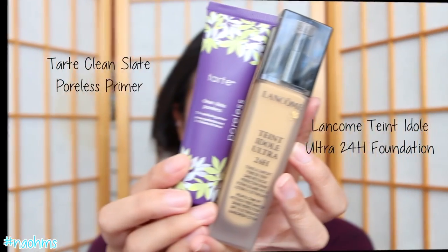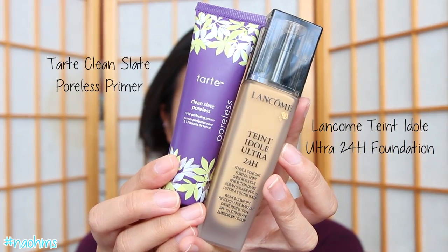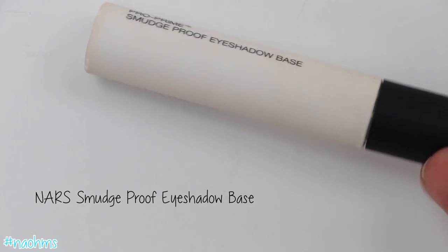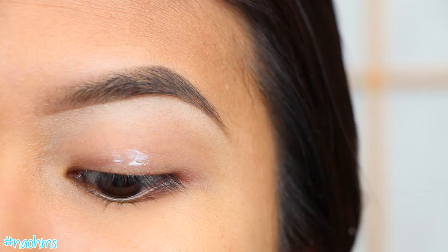Hi everyone! I have a very easy, neutral, taupe-y look to show you today, and it's perfect for fall and winter. I've already primed my face, applied foundation, and filled in my brows. So now let's prime our eyelids to make our shadows last all day.